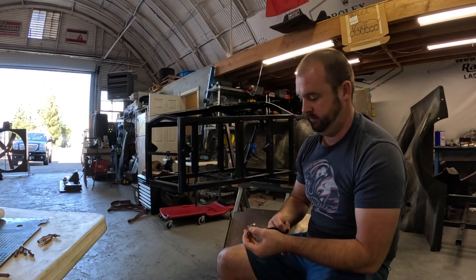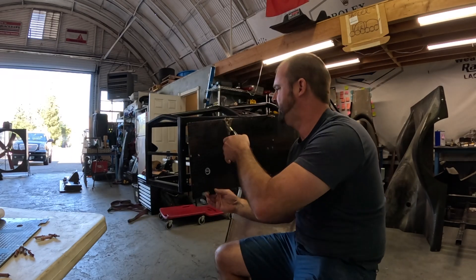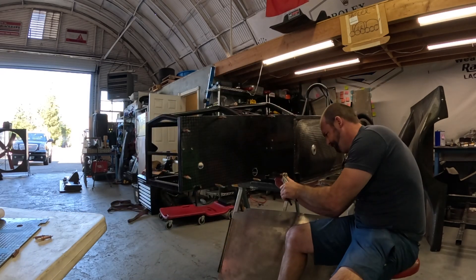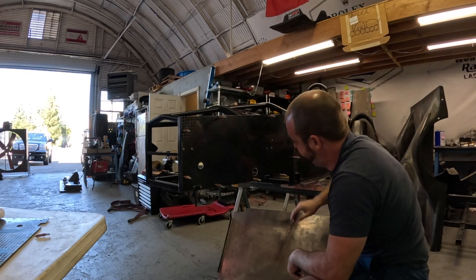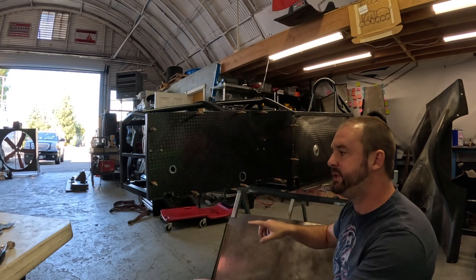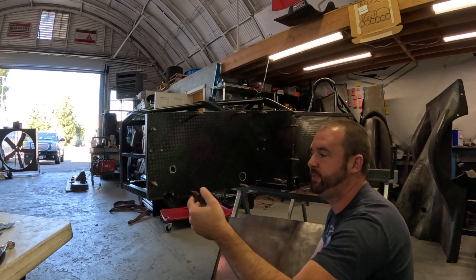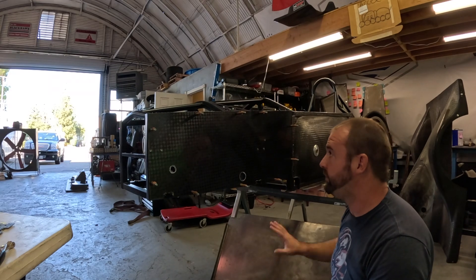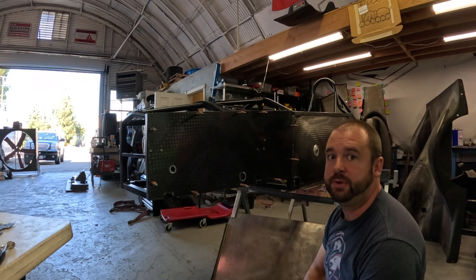We used pop rivets to hold the two panels together because my dad didn't have any cleco clamps. These cleco clamps are going to temporarily hold on the panel rather than pop riveting it on. I'm really happy with how the panel fits using the cleco clamps. Obviously we still have cleaning up to do around the holes since we've drilled through it, but if I tidy up those holes everything should look beautiful — we've just got to put the rest of the pop rivet holes in and we should be ready to go.